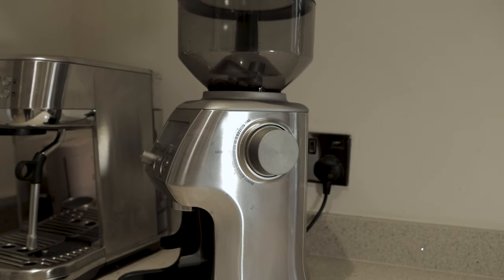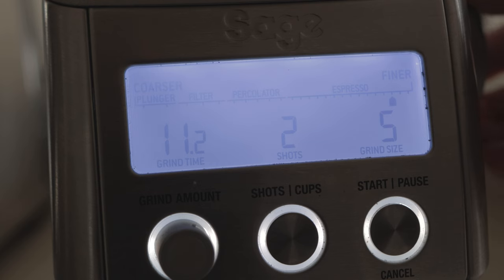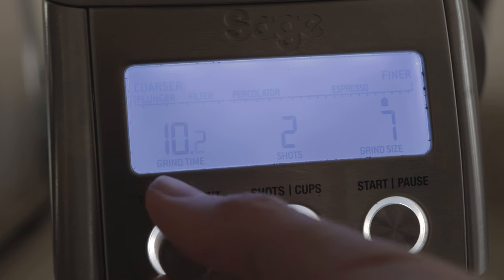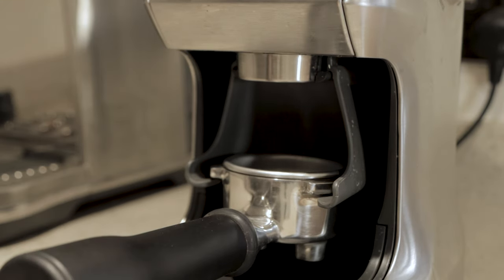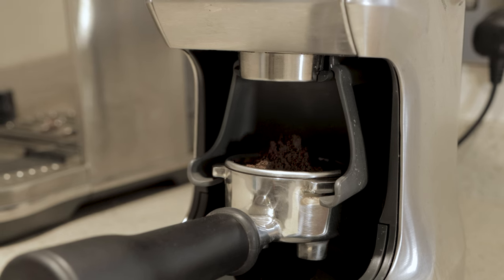Moving from the top down: hopper at the top with a rubber lid that provides somewhat of an airtight seal; below that and inside the hopper, the burrs. Moving down you've got the LCD display showing grind coarseness, grind time, and shot count. You've then got a small dial to the front to select grind amount, then a large dial to the right-hand side to select grind size, a shot button, and start/stop. Below that is the outlet where the ground coffee comes out, then the hanger for your portafilter — which also has a push button behind it, so instead of pressing a button with your finger you can push the portafilter in and it will start grinding. You can also hold the portafilter against that button to manually grind if you need a little bit more.